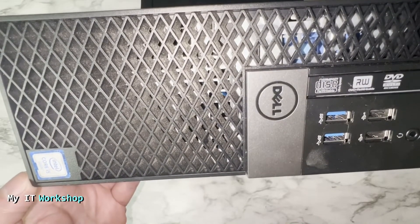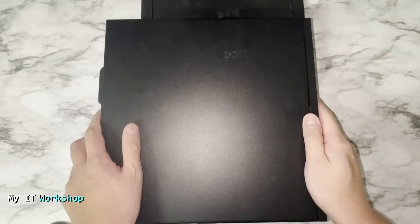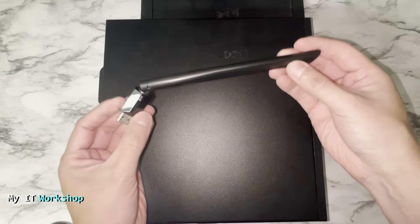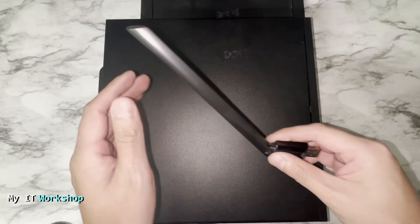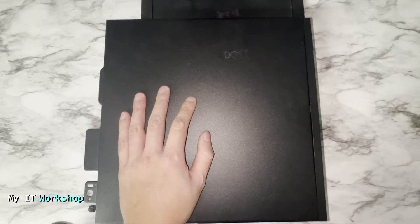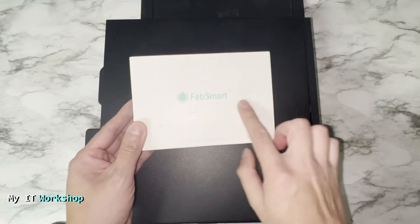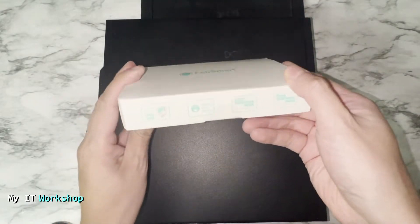Until today I've been using this USB 3 Wi-Fi antenna — it works well, around 20 to 27 megabits per second, but I want something better that provides more internet speed. For that I got this FebSmart PCIe Express card.